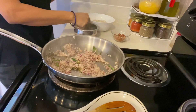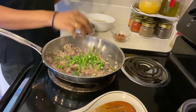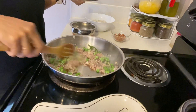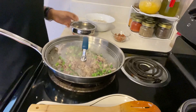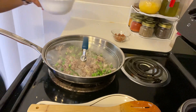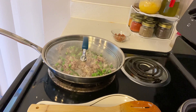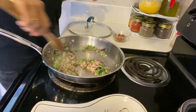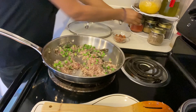Now add green peas at this stage. I'm using frozen green peas, but if you have fresh green peas you can add those. Meanwhile, wash the thin poha. If you have thick poha, make sure you soak it for 2 minutes before washing.